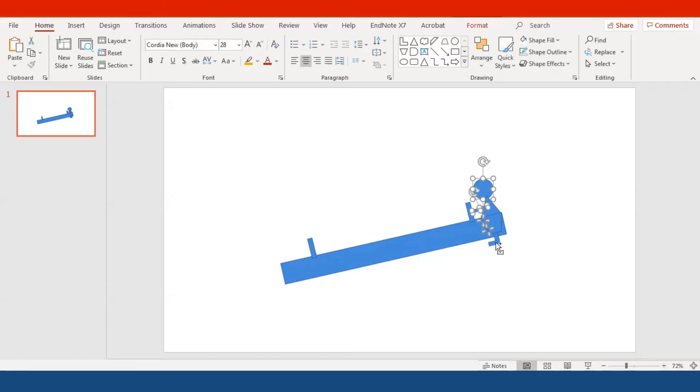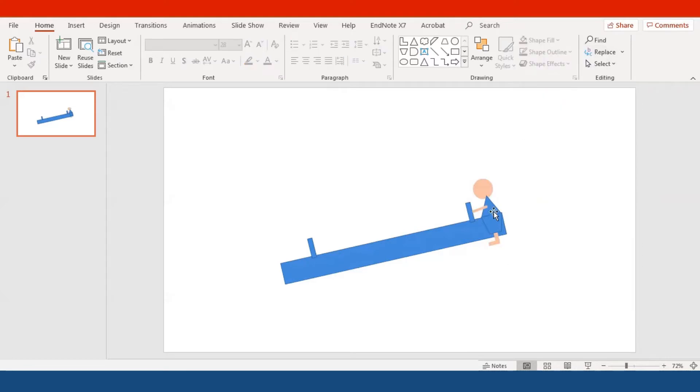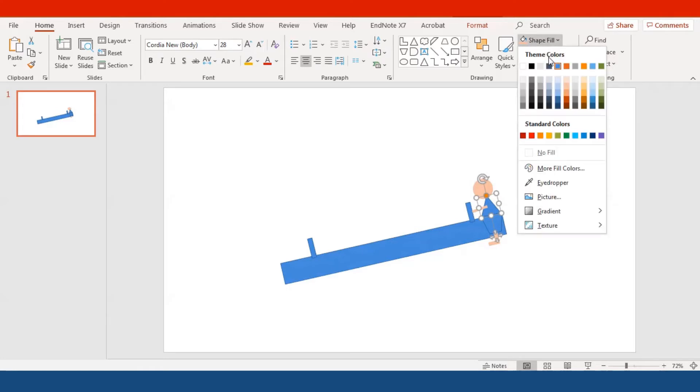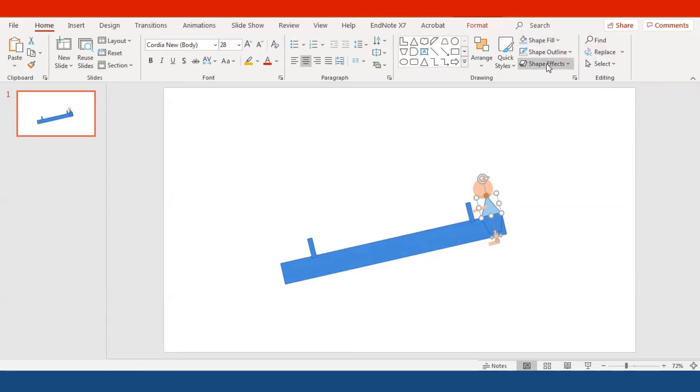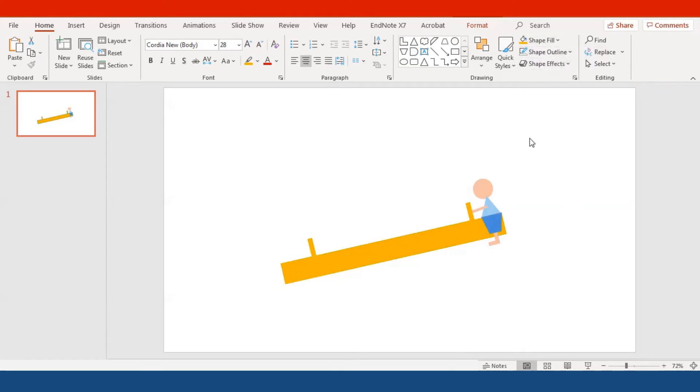Select the head, arm, and leg, then select the shape fill to be the same color with no shape outline. For the shirt, you can also change the color as you wish — I like it with no shape outline too. To select multiple shapes at once, click on one shape, hold down Control on your keyboard, and keep selecting the things you want, then change everything all at once.